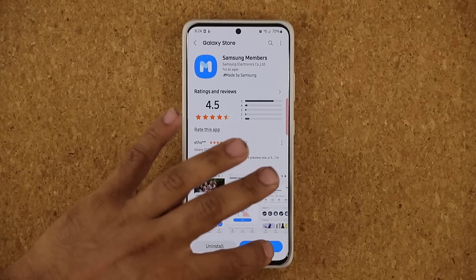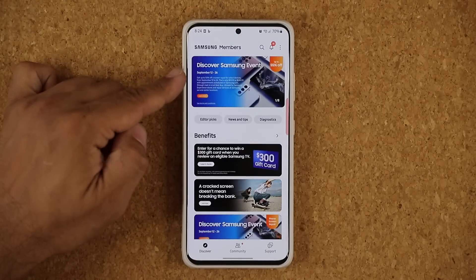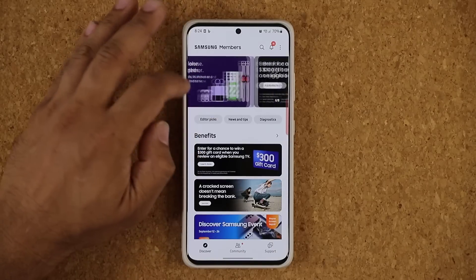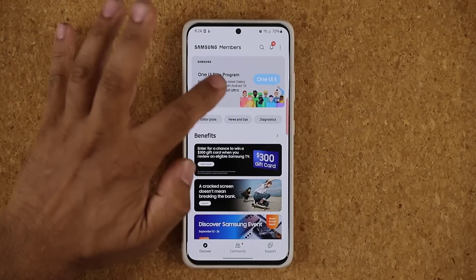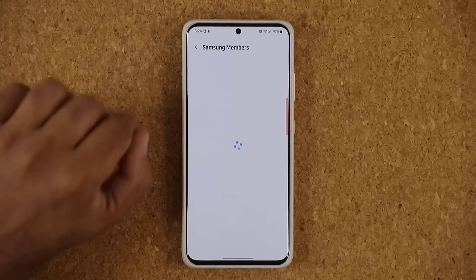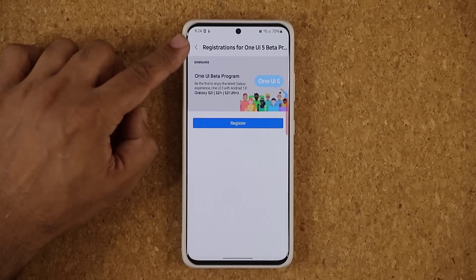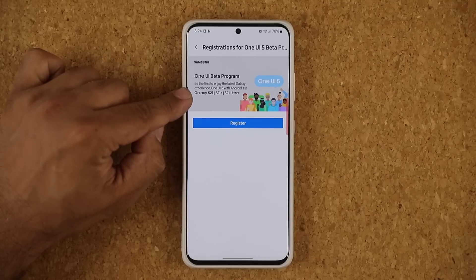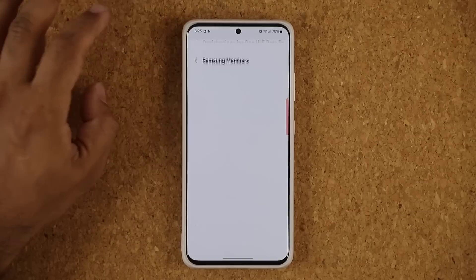You're going to be at the Galaxy Store — simply click update to get the latest Samsung Members. Once you have it, tap on open. You're going to see on the top there's a bunch of banners, or at the bottom a bunch of benefits. Swipe through until you see the One UI Beta program and click on it. You're going to see registrations for One UI Beta are now open — it lists the S21, S21 Plus, and S21 Ultra, so three new phones. Then click on register.